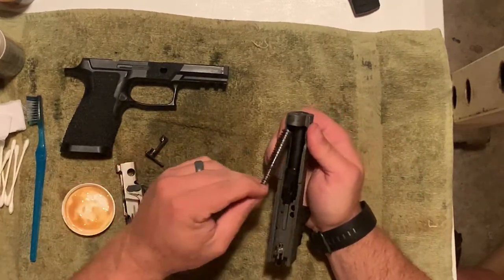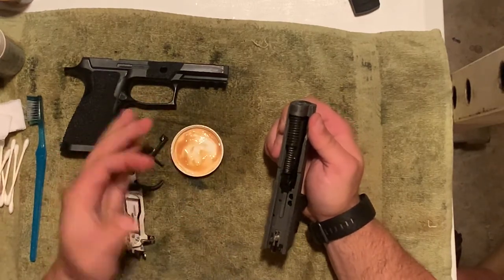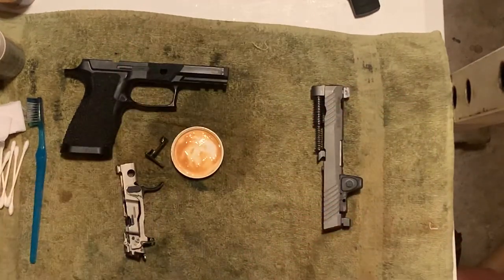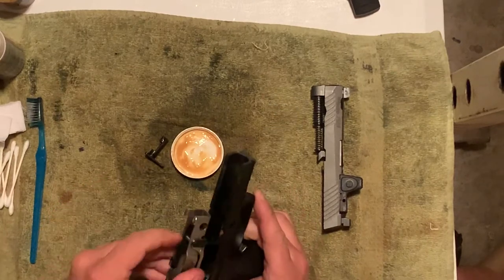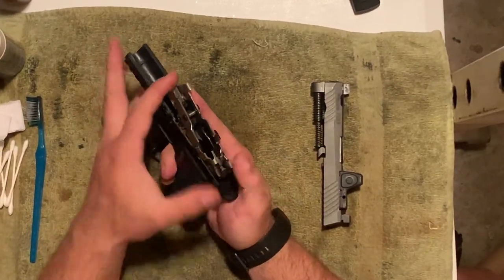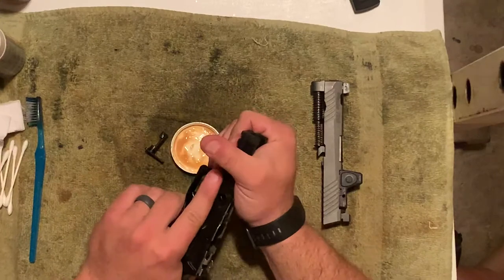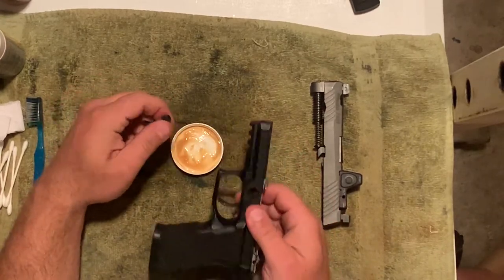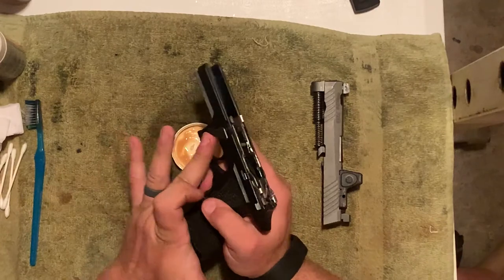I'm going to take a little dab of the gun grease and slide it right there. Next, I need to insert the fire control unit back into the actual frame of the weapon. The easiest way to do that is drop the trigger down in place — you'll notice I have it canted so I'm sitting the back end in first — just push it down and put it into place. Then I take the takedown lever, smear a little bit of that grease onto it. Make sure on these 320s that you take the takedown lever and push it all the way forward.